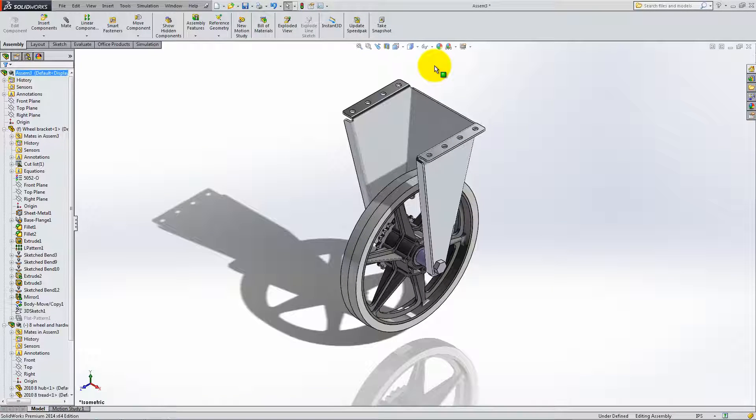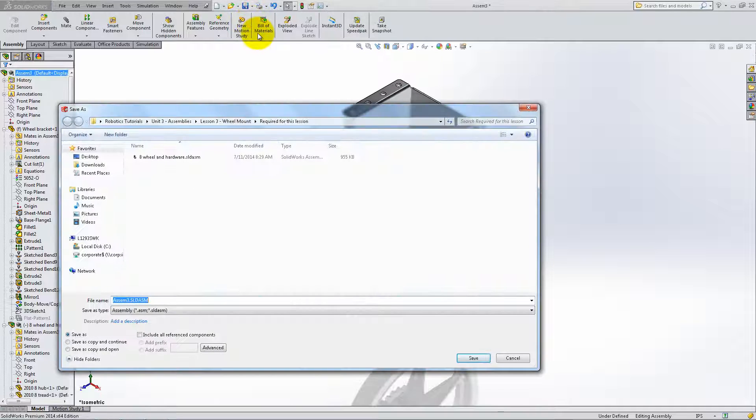The assembly is now complete. Save it as wheel mount to use it later.